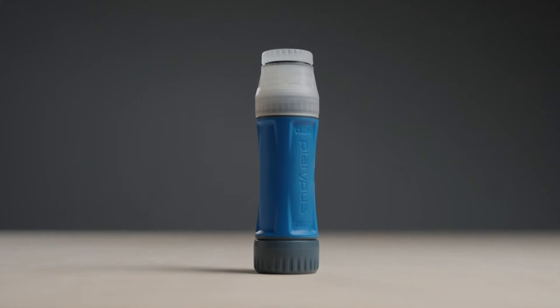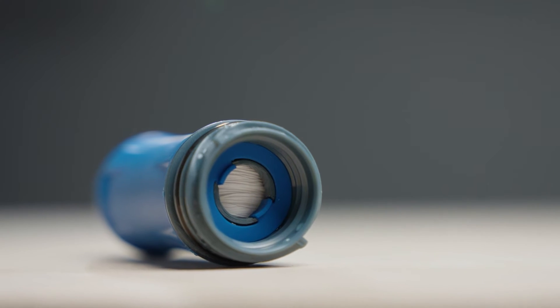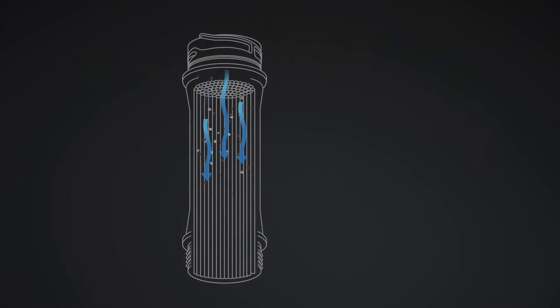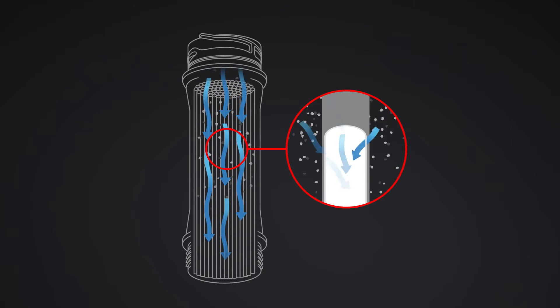The Quickdraw is a hollow fiber filter. Inside there are over 1,000 hollow fibers that filter down to 0.2 microns. They are porous and act as a microscopic net. As water passes through the pores, microplastics, giardia, cryptosporidium, and other microorganisms are unable to pass through.